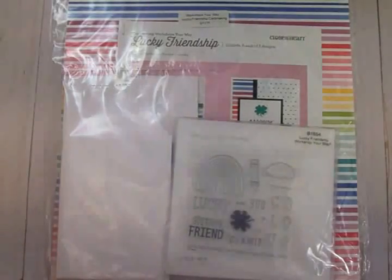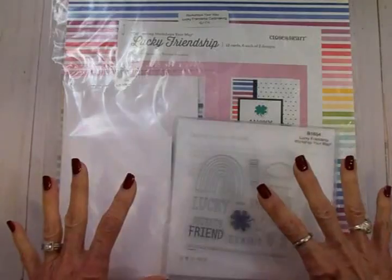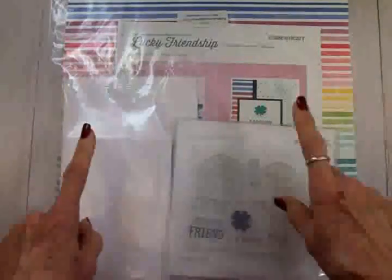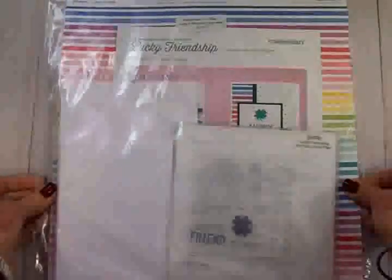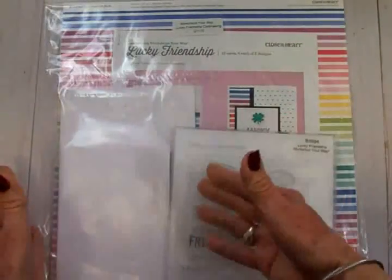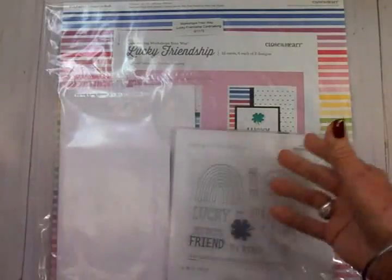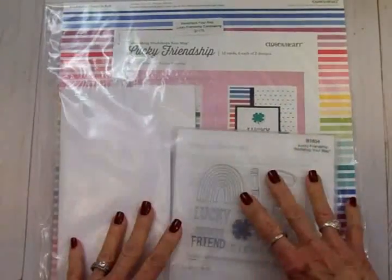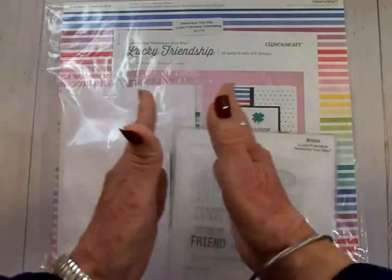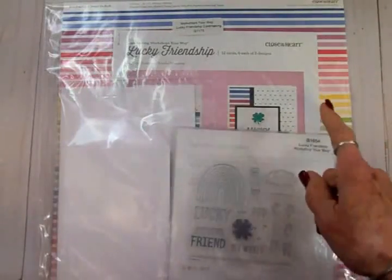Hello my sweet friends, this is Mary and you're watching Cardz TV. I've got a new Close to My Heart kit to show you today. All the kits come in these nice 12 by 12 ziplock bags so you can keep all your scraps, your worksheet, and your stamp sets in here — everything stays nice and clean and all in one spot.